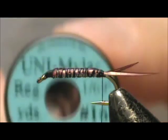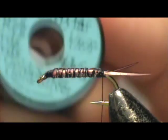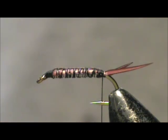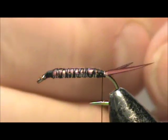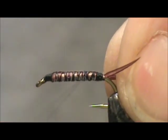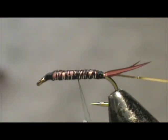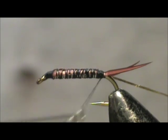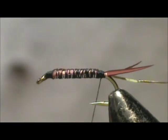For the rib I'm going to use number 16 gold and silver tinsel. This is a small tinsel. When the tinsel is wrapped we want to see gold, so I'm going to tie it in so I see silver. Tie the gold side to the shank, tie it in tight to the tail.